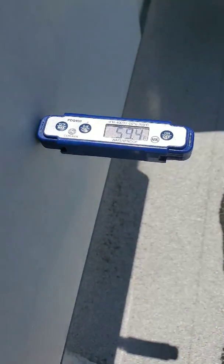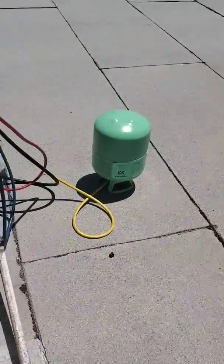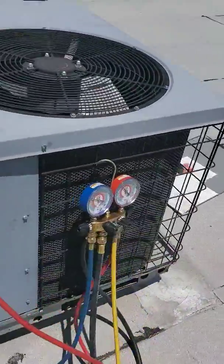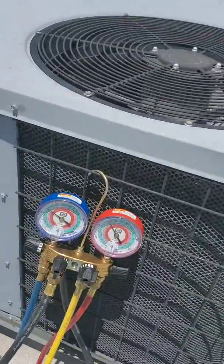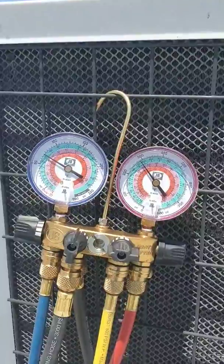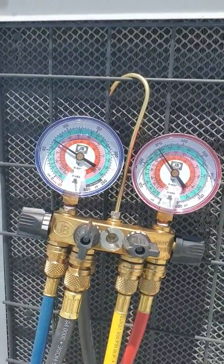We're staying around 59 degrees supply, so we're looking pretty good. They only have one unit for the building, so it is actually pretty warm in there. They just have a couple of swamp coolers running for their warehouse area — but you need AC in the summertime.